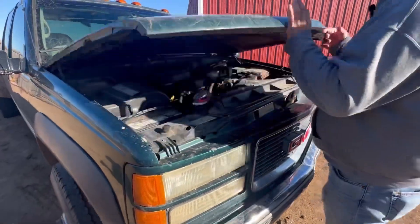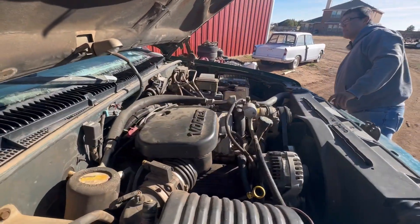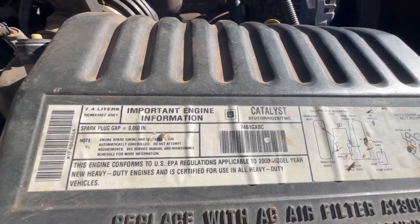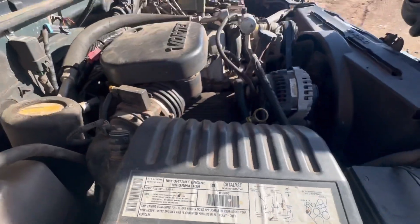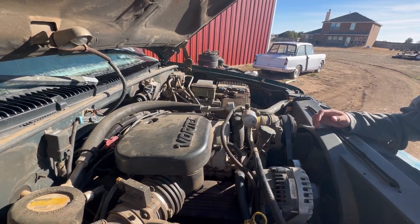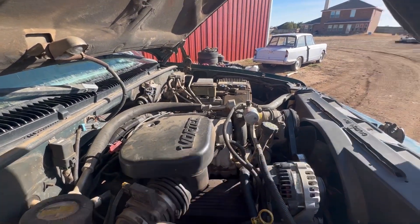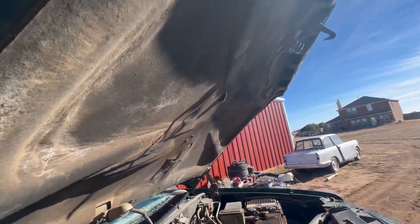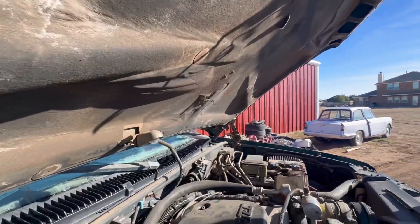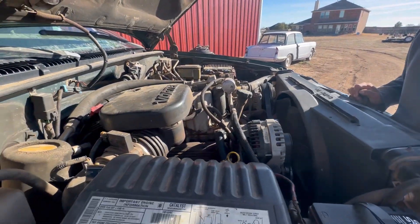Like I said, big block power. Got a 454 L29 — this is, I think, the last year in these trucks. And then the 3500 HD had an 8.1, I think. It's always good to see the insulation there — usually that's the first thing to go. You'll see in the next clip when we're driving it home and some of the stuff that we found nothing wrong with it.